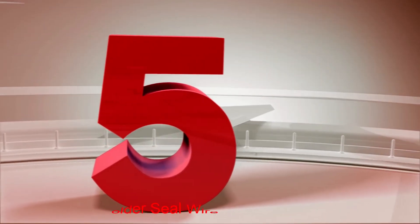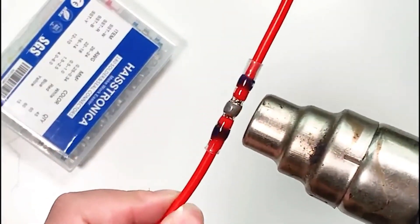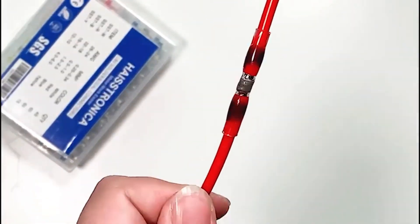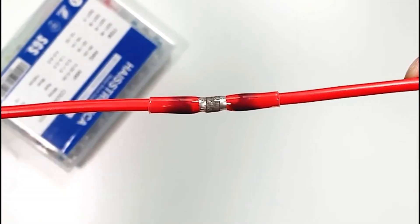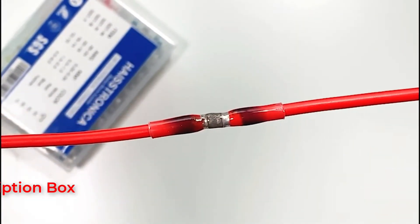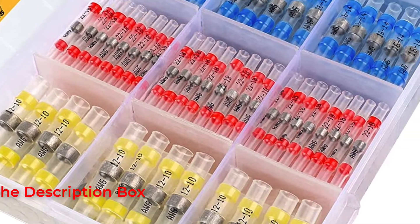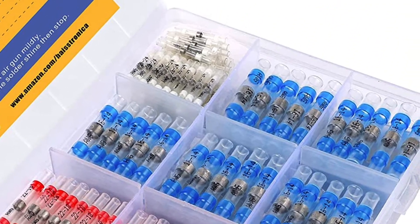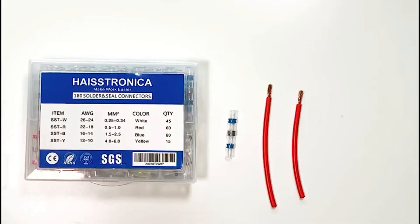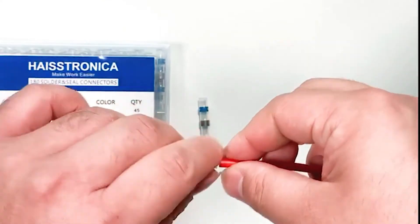Number 5: Hastronica solder seal wire connectors. Hastronica also offers larger packs of solder seal wire connectors, which are completely the same as the affordable Hastronica option stated earlier in this list. This Hastronica solder seal wire connectors pack is an excellent option made for heavy-duty usage. While it is a bit on the premium side, its price gets justified because you can find a total of 350 connectors in the box, which is much higher than others.